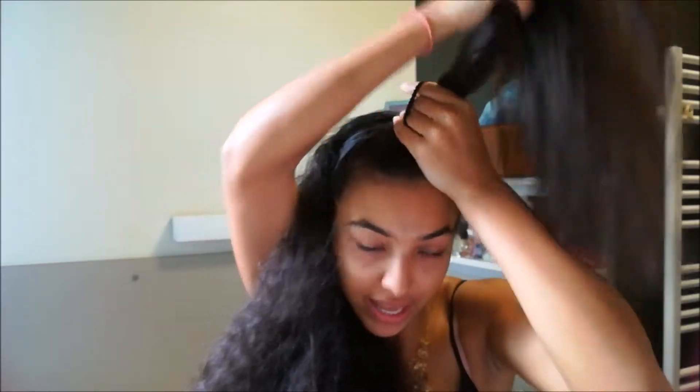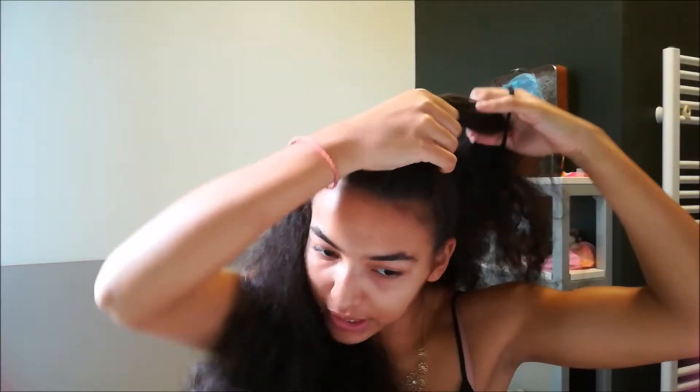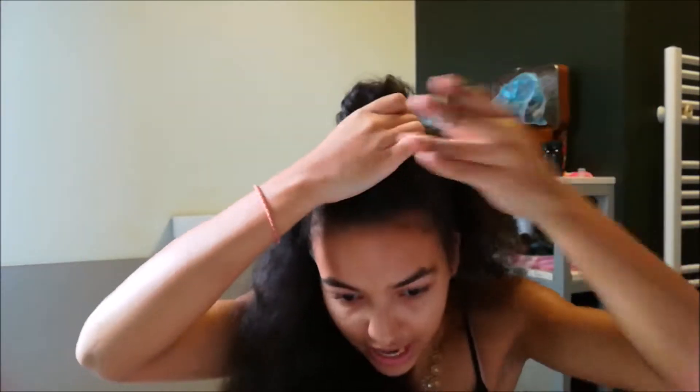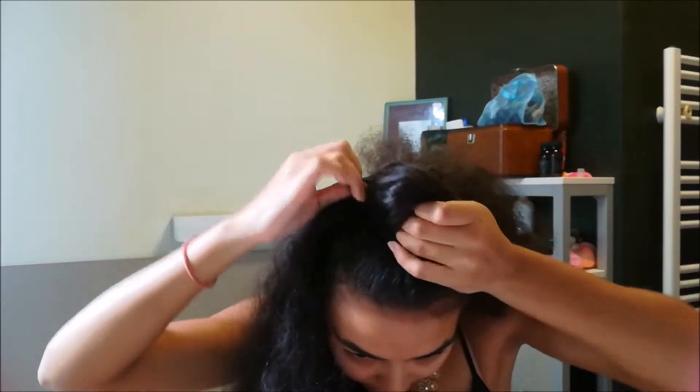You're gonna make a half bun — by half bun I mean you're gonna fold your ponytail in half to make a sort of loop on top of your head, then grab your elastic and tie it into place. You'll have this sort of mushroom shape on top of your head.